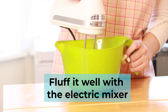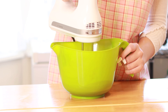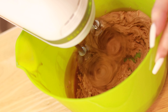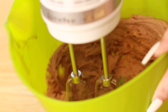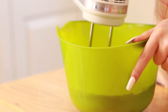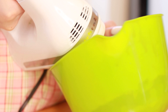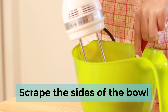After it's solidified, make sure you whip it up well with the electric mixer. Next, scrape the sides of the bowl from time to time.